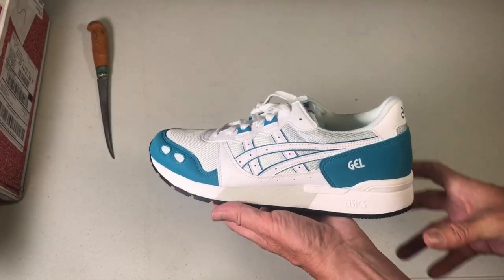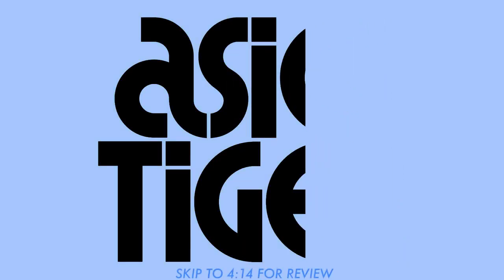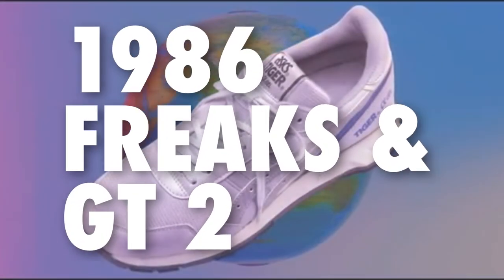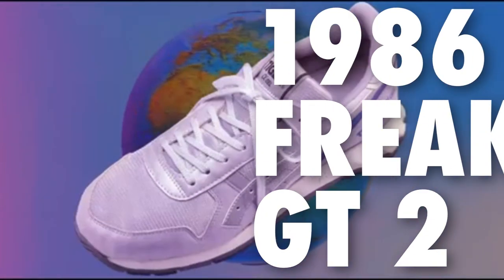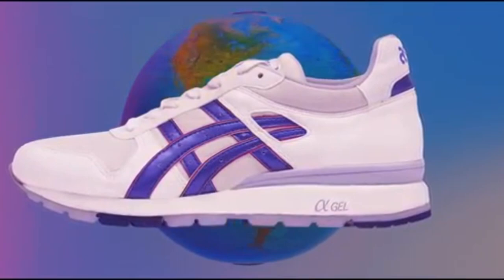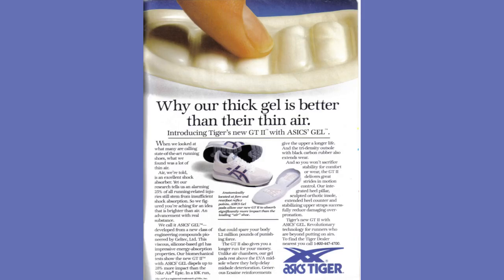First we have to start with the first gel shoes that directly preceded the Gel Light. Japanese runners received their first taste of gel with the Japan-only release of the Freaks Alpha model in 1986. While Japan got the Freaks model, the US and Europe had to wait a bit for the drop of the GT2 model to experience gel.